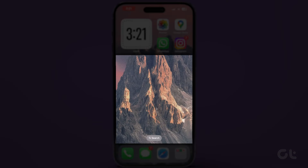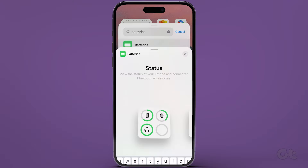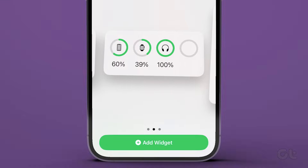Long press on the iPhone home screen's blank space. Now tap on the plus sign on the top to add a widget. Search for batteries in the top search bar. Tap on it. Upon tapping, you will get various options for the batteries widget.